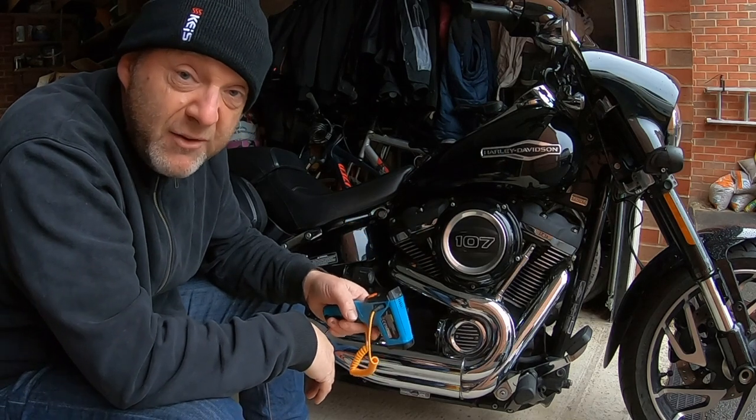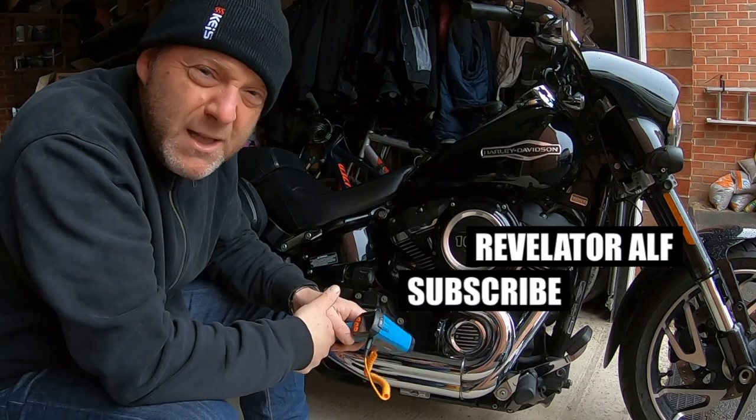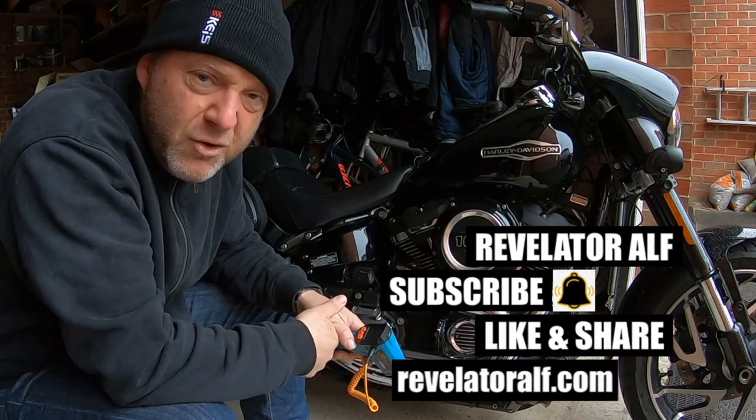Let me see what else I can test with my laser gun. Don't forget to subscribe, hit that bell, like and share, and check out the website, revelatorelf.com.